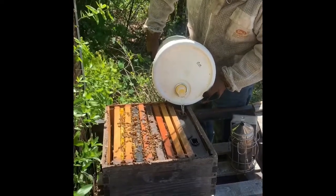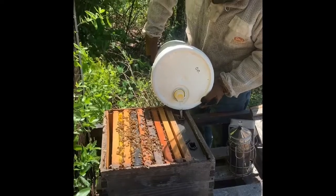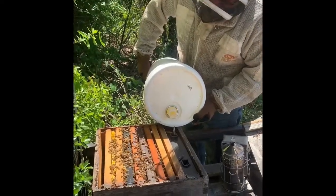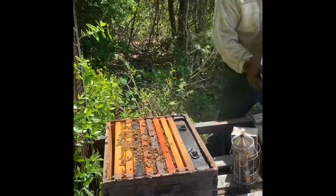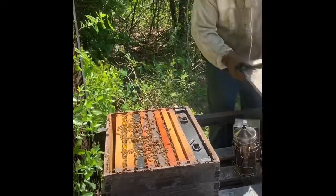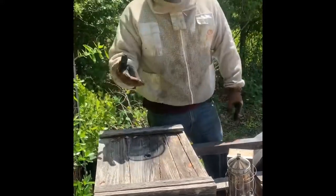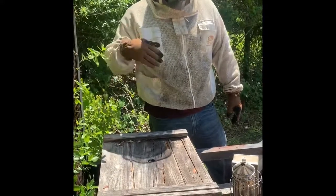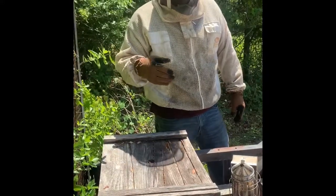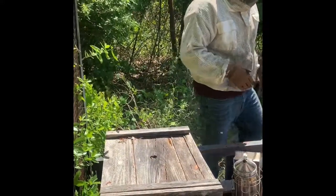The good thing about all these hives is I don't see any sign of disease or hive beetles — and that stuff is so difficult to deal with once you get hive beetles. You can put dryer sheets in there or little hive beetle traps and they'll fall in and it'll limit them, but it's still hard to get rid of them — they get prolific.